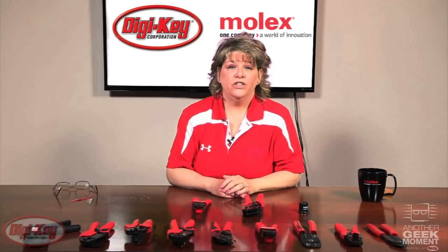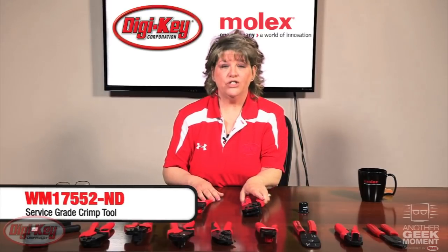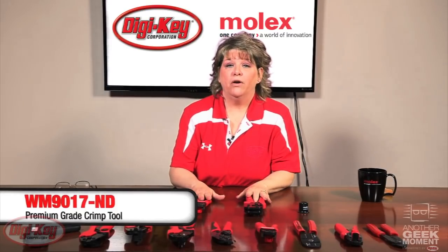Today we are going to discuss two ratcheting hand tools from Molex. One is the service grade and the other is the premium. What sets them apart is the precision. The service grade is intended for low volume field repair as well as prototyping.